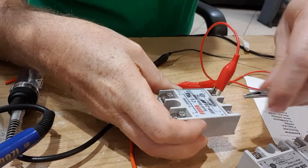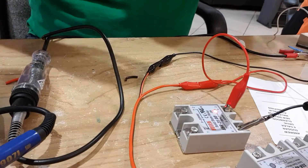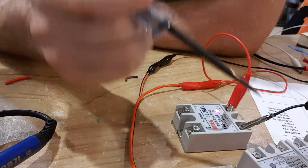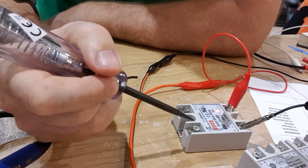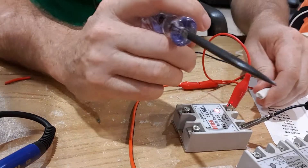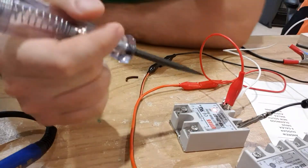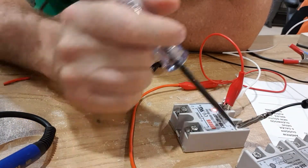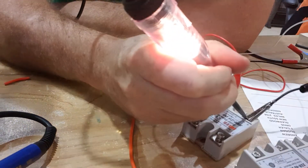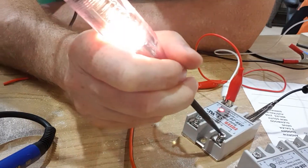Applying 12 volts to the control side, the relay — well, the light works anyway. Then if we test by adding power, connecting the test light to the positive, when I connect to the negative you can see the test light is glowing as you'd expect.